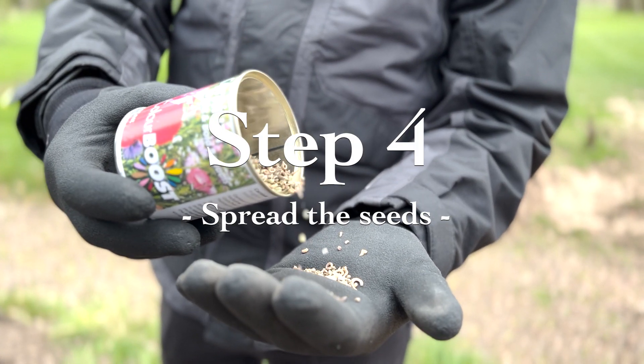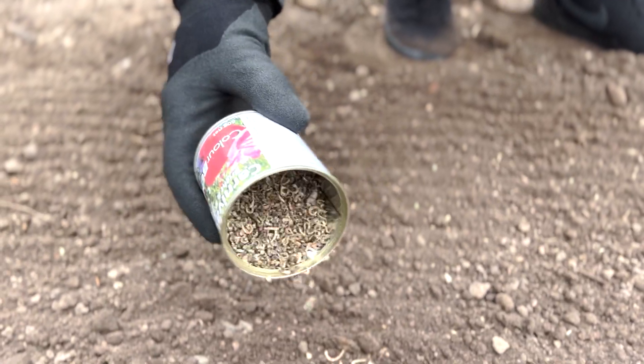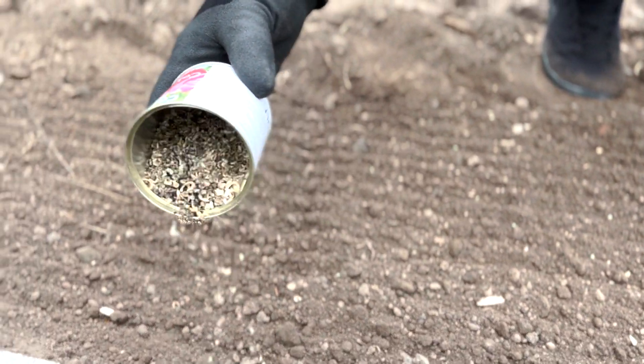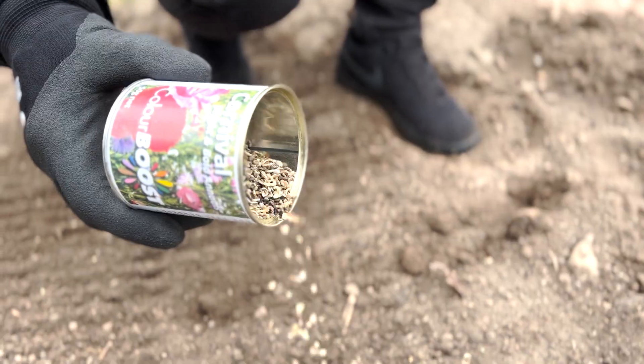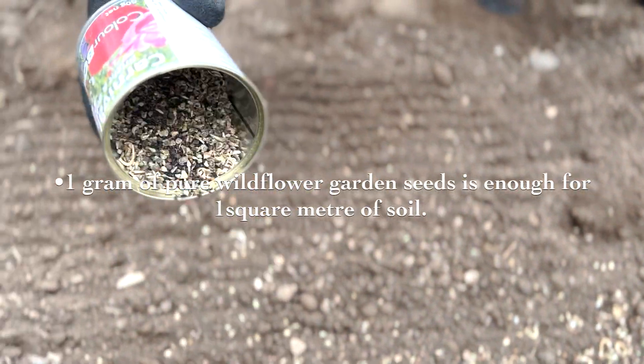Step four: spread the wildflower seeds. One gram of pure wildflower garden seed is enough for one square meter of soil. To ensure that the seed is scattered evenly, sow half length ways and the remaining half width ways.